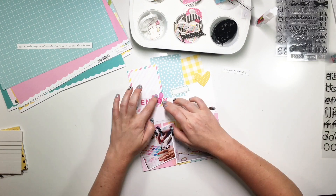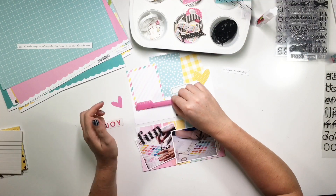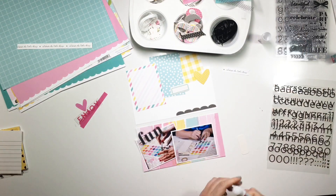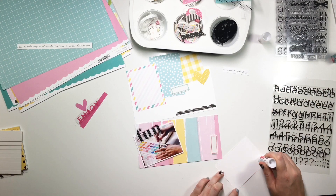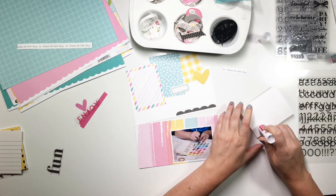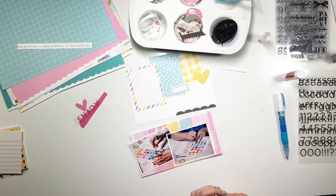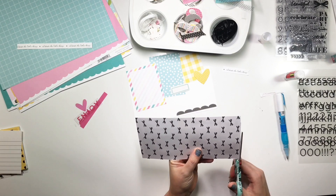That little strip gets put off to the side for a bit. I go and find a vellum heart from another kit, and it just isn't working. I figure I'm good on the bottom and I know that's where I want all this stuff, so I go ahead and make my choices and glue down so I don't have to worry about the bottom anymore. I dot some glue on that acetate piece and throw it up in the corner — feels good. Cut off the edges, and we're good to go.